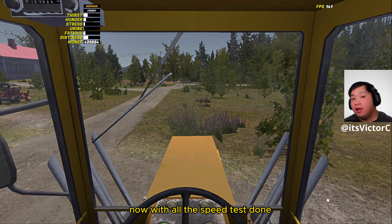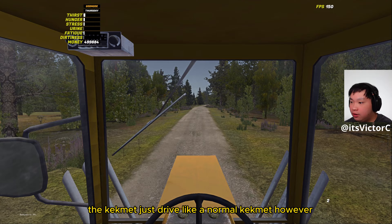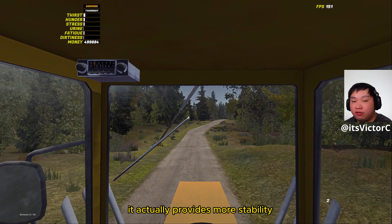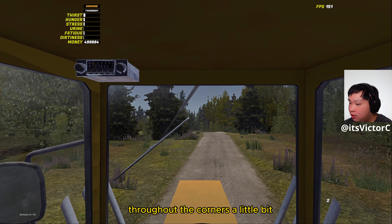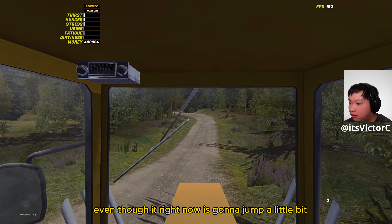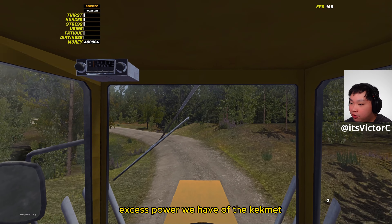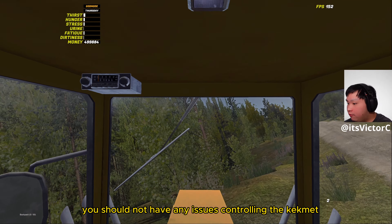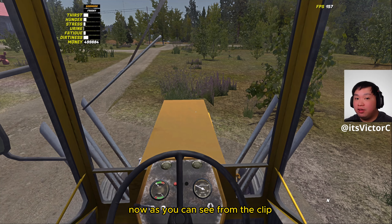With all the speed tests done, let's move on to more practical stuff such as normal driving on the dirt roads. As you can see, the Camet drives like a normal Camet. However, if you have the tractor with the flatbed on the back, it actually provides more stability through the corners. It's not jumping around as much, even though it will jump a little because of the excess power. As long as you take it carefully, you should not have any issues controlling the Camet.